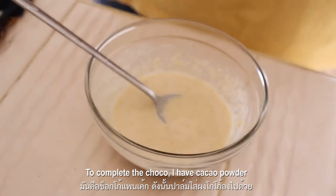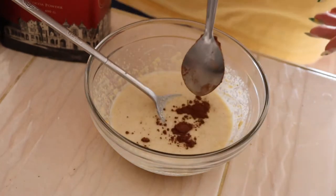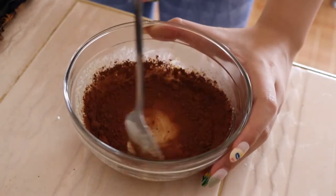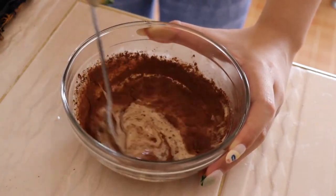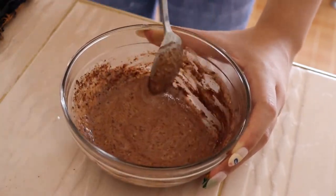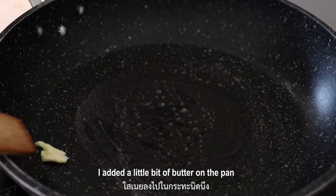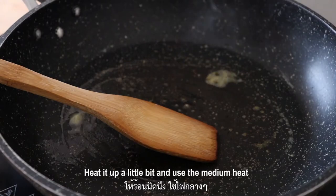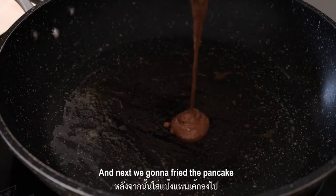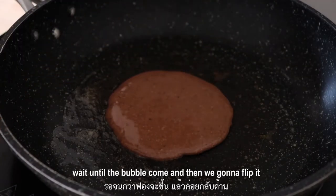To make it chocolate, I have cacao powder. Then I'm gonna add a little bit of butter on the pan and heat it up a little bit. Use medium heat, and then apply the pancake batter until bubbles come, and then we're gonna flip it.